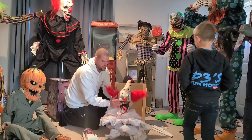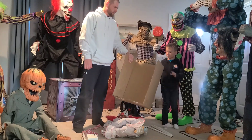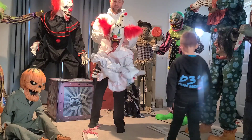There he is. So we're going to unravel him a little bit. There he is — look how creepy he is. Nice, scary face.